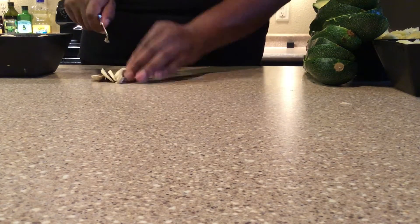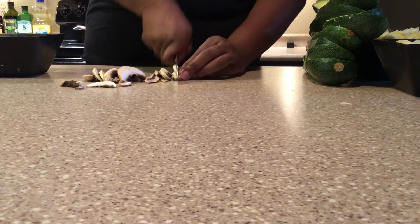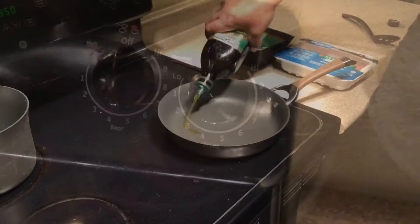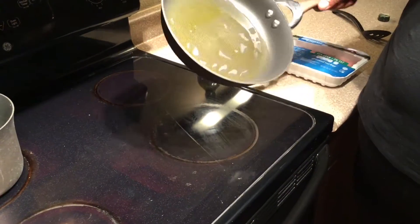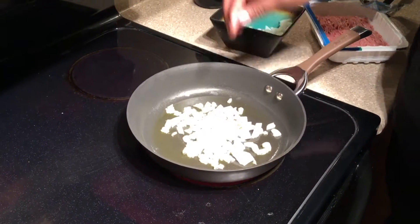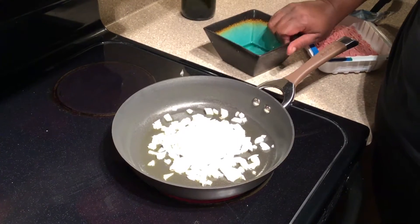Next you're going to chop your other vegetables. I didn't get footage of chopping the onions and garlic, but I chopped them pretty minced as well and just cut my mushrooms fairly thin. Then we're going to put the stove on medium heat, put a little bit of olive oil at the bottom of the pan, let that get hot, then put our garlic in first and then our onions and let them cook for a little while until they get a little translucent.